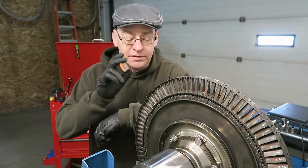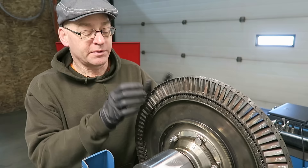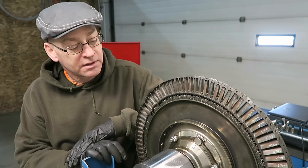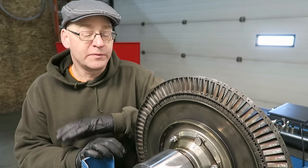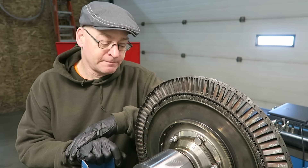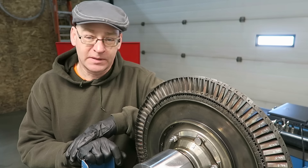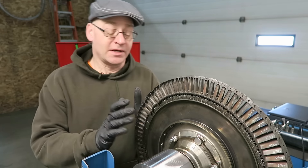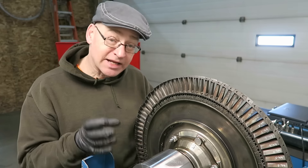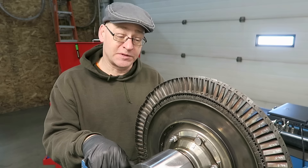We're gonna lock the turbine blades into position. Right now they move because we were swapping them to balance this. This is out of the Ukrainian Ivchenko AI-25, and it's very similar to Rolls-Royce. The way we lock these blades in place is the exact same way that is done on the Rolls-Royce Spey, so it must be a good way.